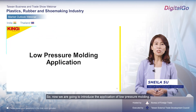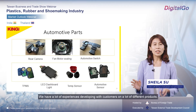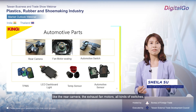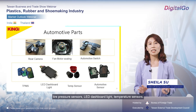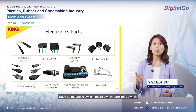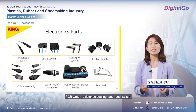Now we are going to introduce the applications of low-pressure molding. The major application is the automotive industry — we have a lot of experience developing products with customers, including rear cameras, exotic fan motors, all kinds of switches, tire pressure sensors, LED dashboard lights, and temperature sensors. In the electronics industry, there are more applications such as magnetic switches, micro switches, proximity switches, cable assemblies, waterproof connectors, PCBA energy resistance, water resistance, and reed switches.